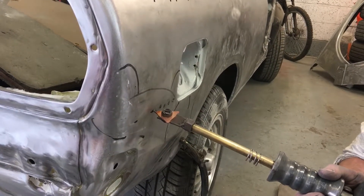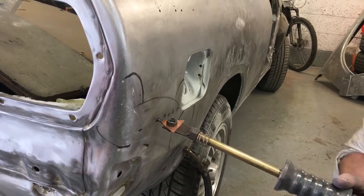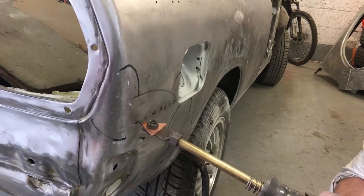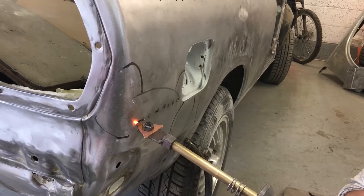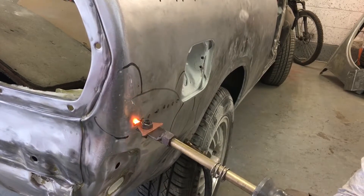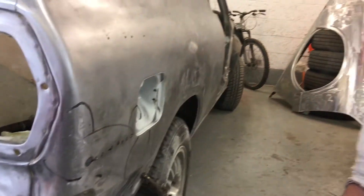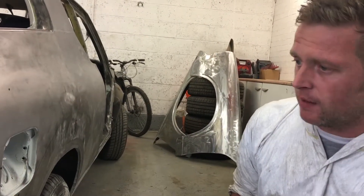As you can see, the panel is starting to come back into shape. There we go. Basically, we've got to do the rest of the car now — get as many of these dents out as we can, and then we'll hopefully get into the primer.